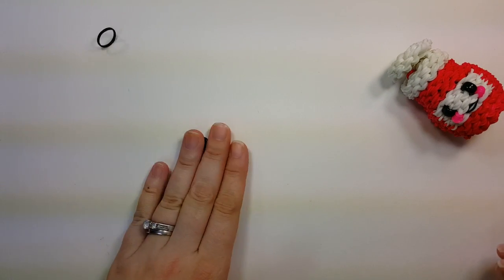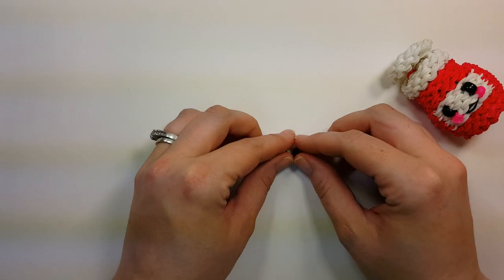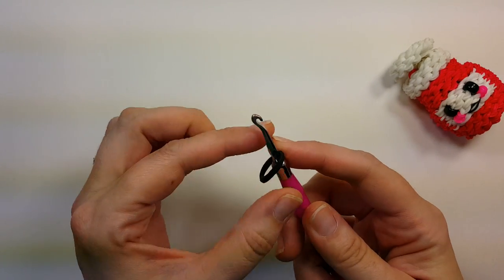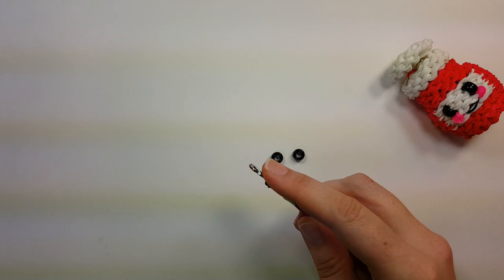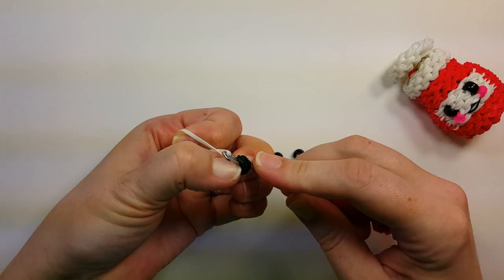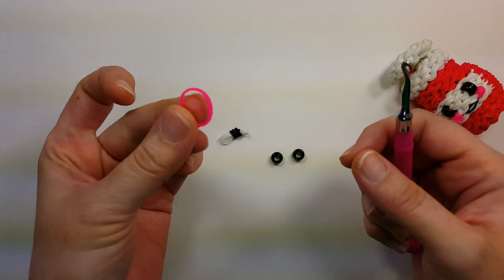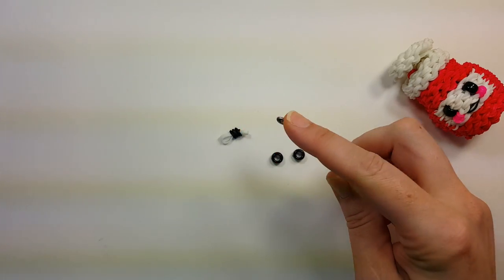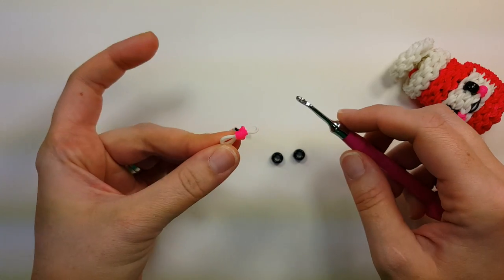We'll go over the face first. I'm going to use nine millimeter pony beads, the regular sized pony beads. If you want to use bands for the eyes, you'll put them on the hook, wrap them around once into a figure eight, then grab all four bands, wrap them around again, and pull through two white bands. Make two of these for the eyes. The cheeks are just one band — do the same thing with one band, into the figure eight, grab the two bands, wrap around again, and pull through two white bands. Make two cheeks.